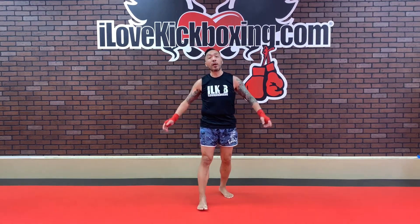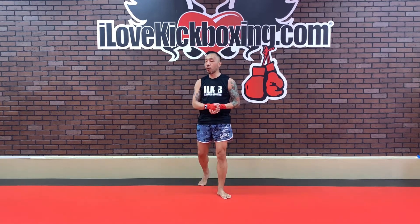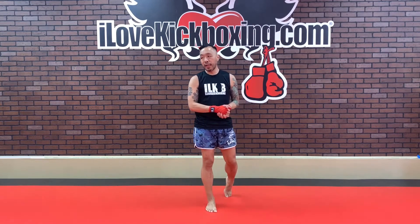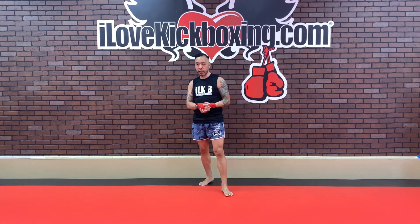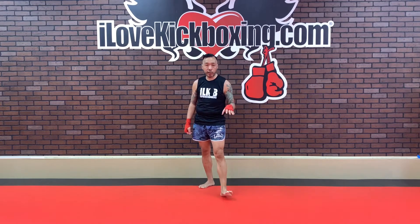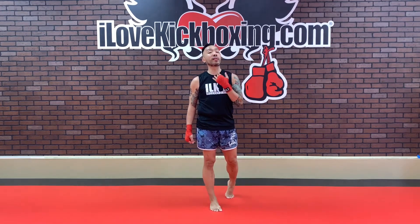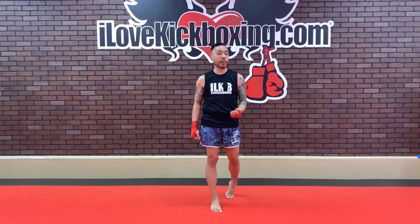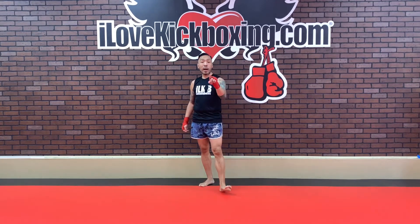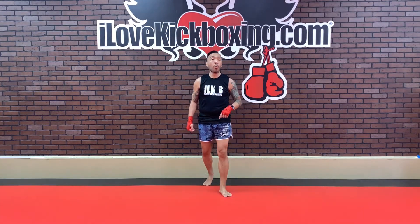Flip over — one more time. Regular standard mountain climbers. Pump those knees up, pump them up. You're doing great, you're doing amazing. Let's work it. A few more seconds. Keep on working those regular mountain climbers — try to keep your shoulders back and hips in line. Look forward, take those nice deep breaths. We're going to be turning those mountain climbers into our standard burpee in 3, 2, 1.